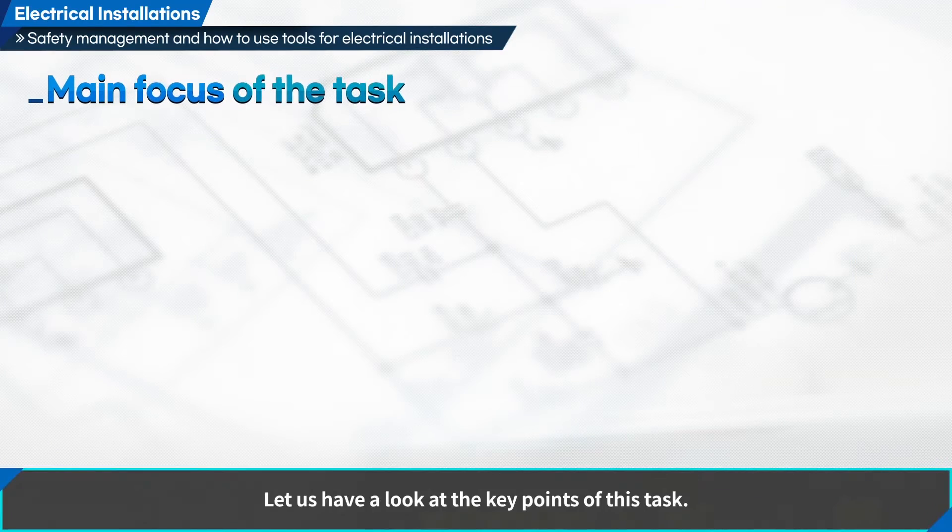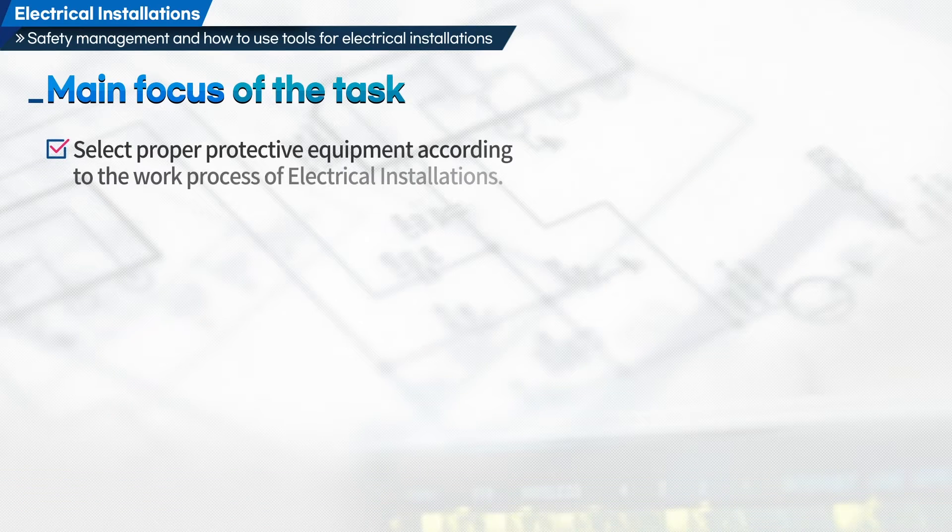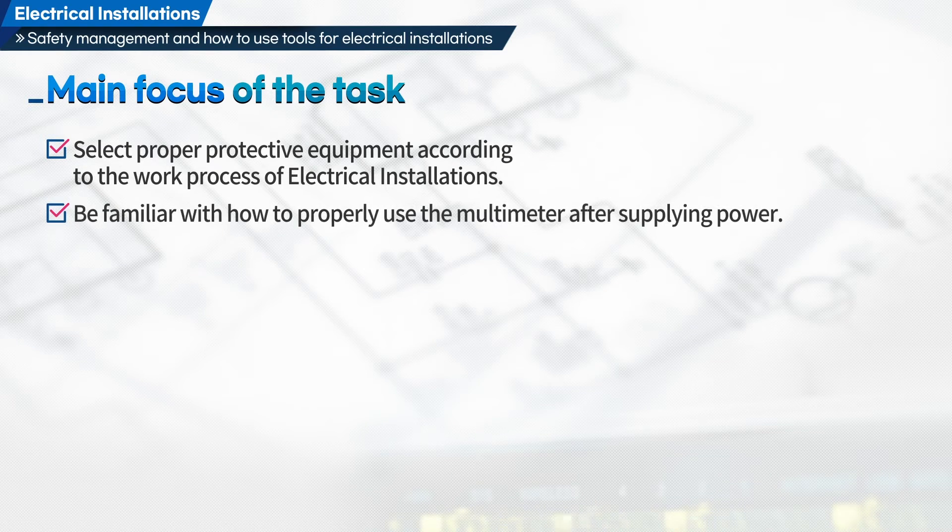Let us have a look at the key points of this task. First, select proper protective equipment according to the work process of electrical installations. Second, be familiar with how to properly use the multimeter after supplying power.